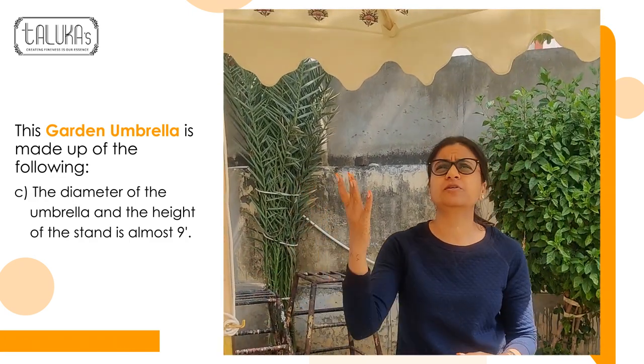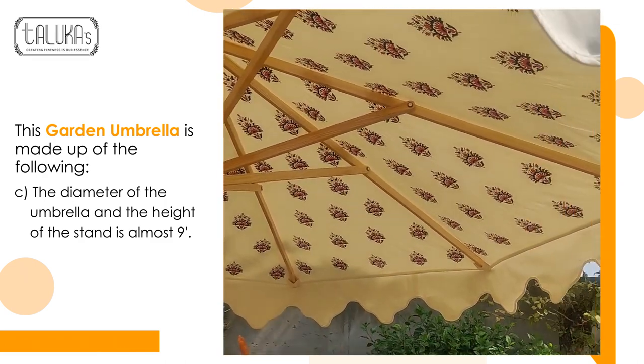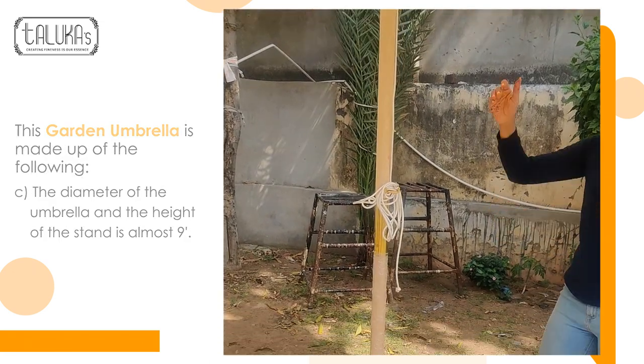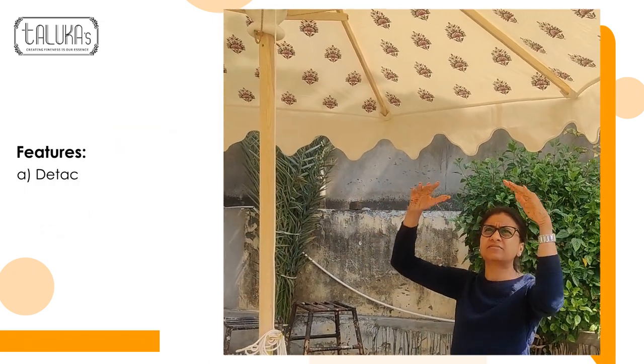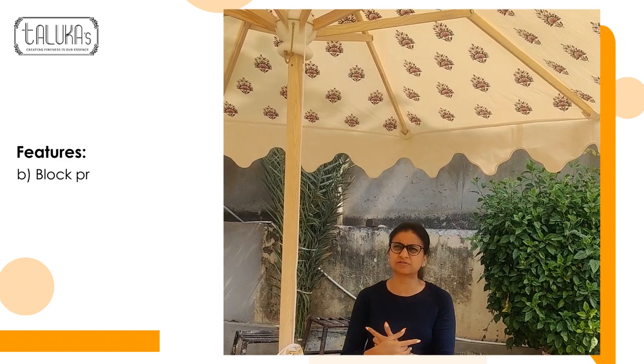See how beautifully it looks from inside. The diameter of this garden parasol is almost 9 feet, and even the height is almost 9 feet. We have almost 8 spokes in this. You can always detach these fabrics from the frame and choose some other fabric after 2-3 years of use.